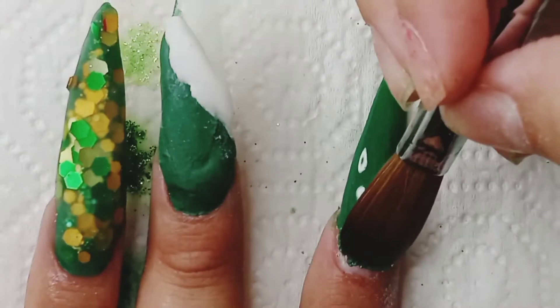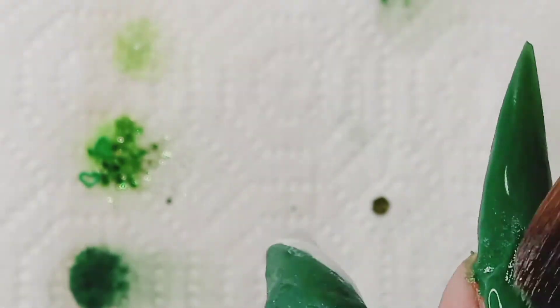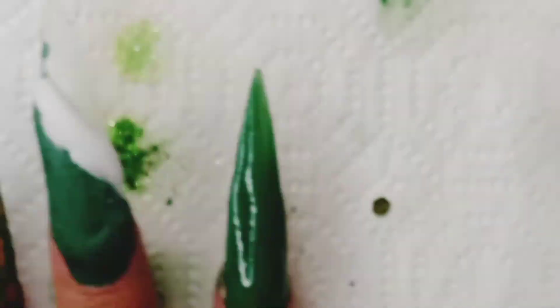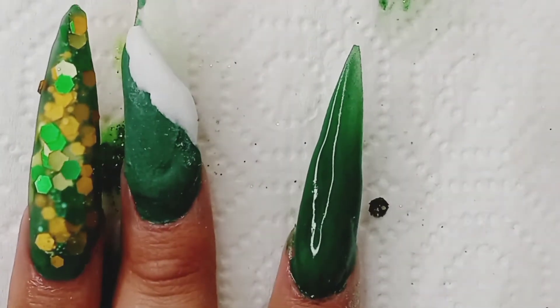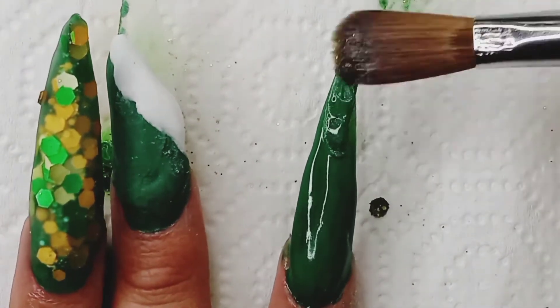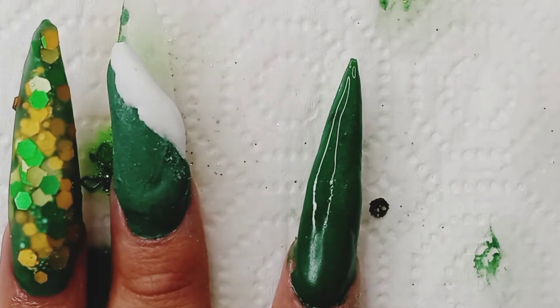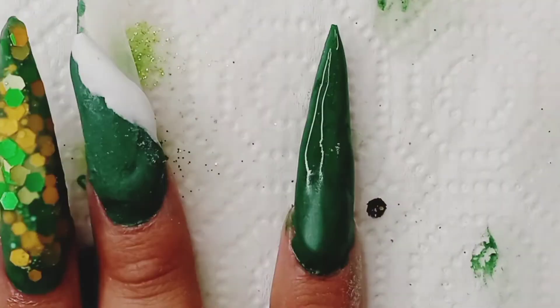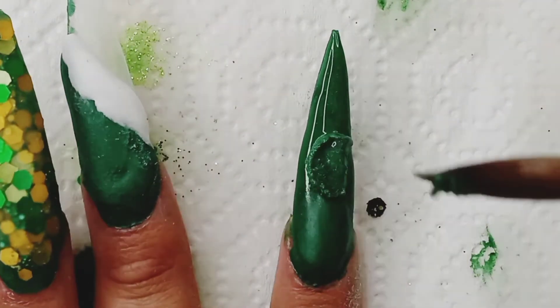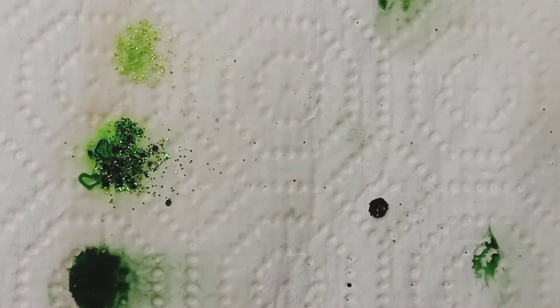My pointer finger is just going to be all green. And this one I decided to do as an accent nail and add some gems and the earrings that I got from Michaels. I'm just trying to make my nail as even as possible — make sure it's thick enough but not too thick. The shaping is a little different when it's stiletto, so I was really confused trying to figure it out.